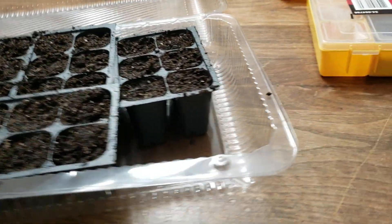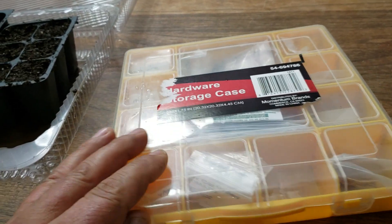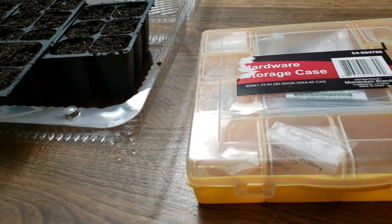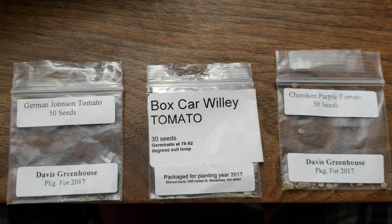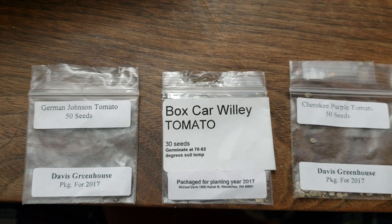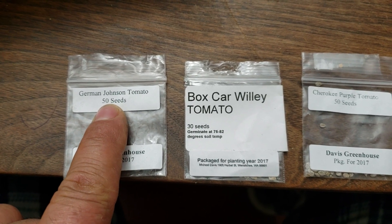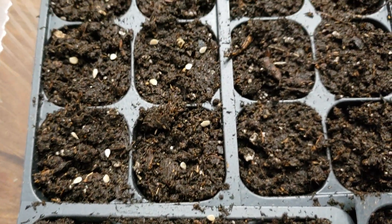I'm going to be growing the same things I grew last year, but this time I'm also going to try the yellow golden cherry tomato. I'll also be growing German Johnson, Cherokee Purple, and a couple of other varieties I was very successful with last year. I saved lots of seeds so I'll see what happens. Some of these seeds I grew back in 2017 — they might be a little old, but I'm going to give it a shot. I'll keep you guys updated on the progress.